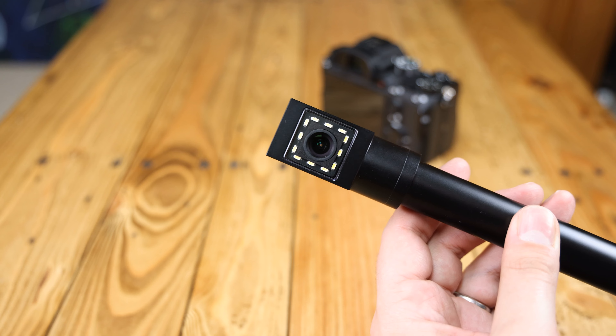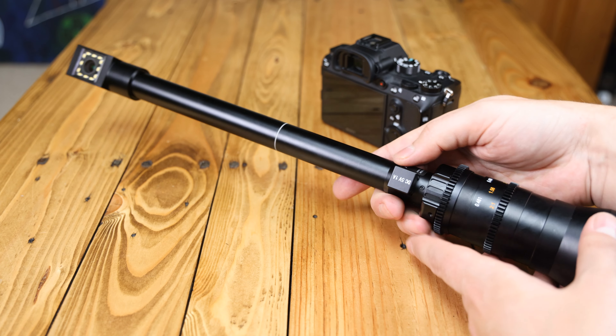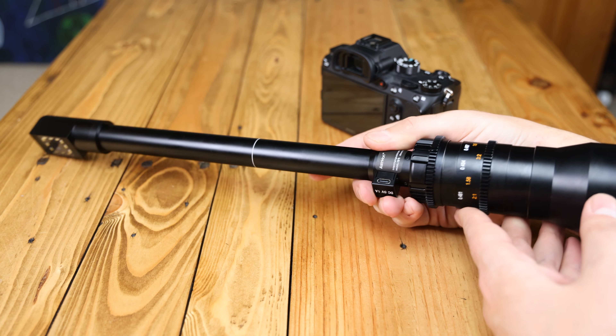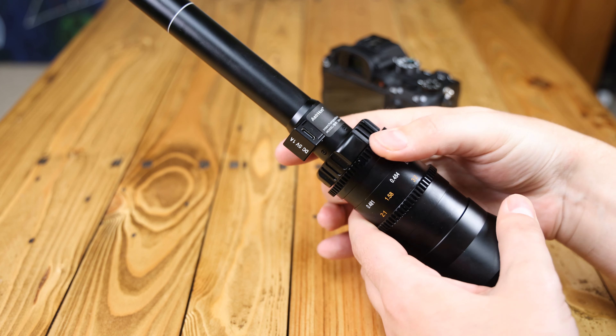The lens costs about $950 in the US, or £900 here in the UK. It'll be available for Canon EF, Canon RF, Nikon Z, Fuji X, L-Mount Alliance, and Sony E-Mount cameras, which is the version I'll be testing here today. It offers a full-frame image circle.